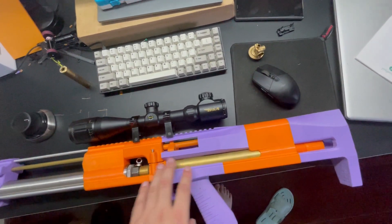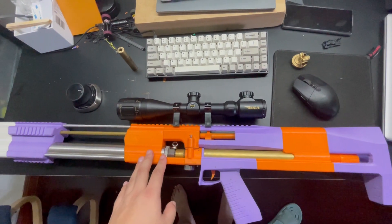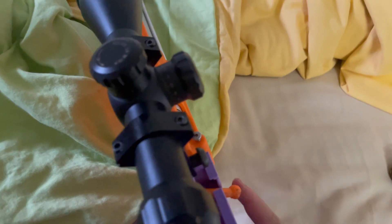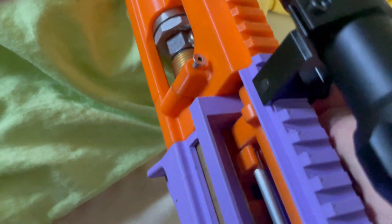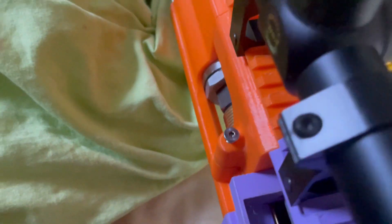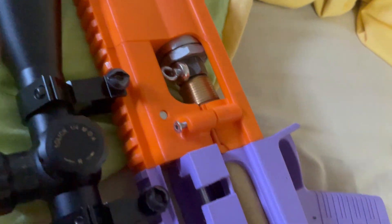Anyway, I uploaded all my drawings and BOMs, hopefully in the description below. Let's take a close look at my design. It's a single shot bolt-action air rifle. As you can see, it locks here. You place your bearing ball here in this hole, and because bearing balls are made of steel, it will be attracted by this magnet here.